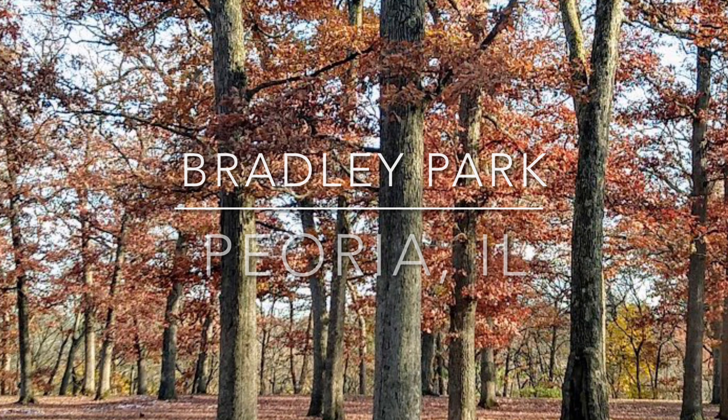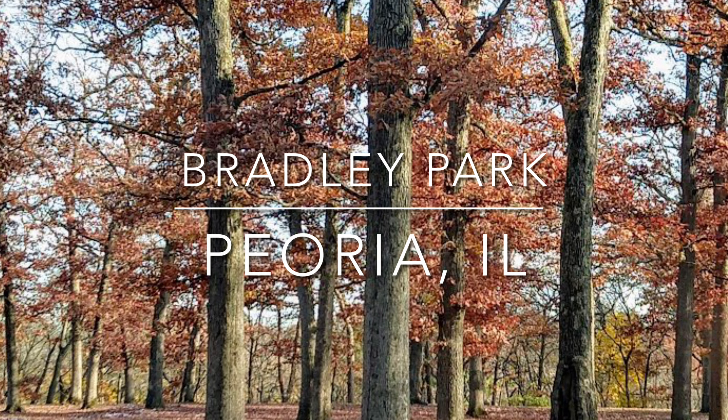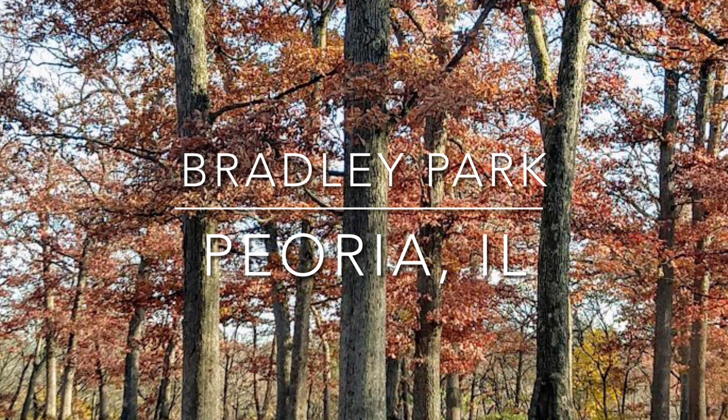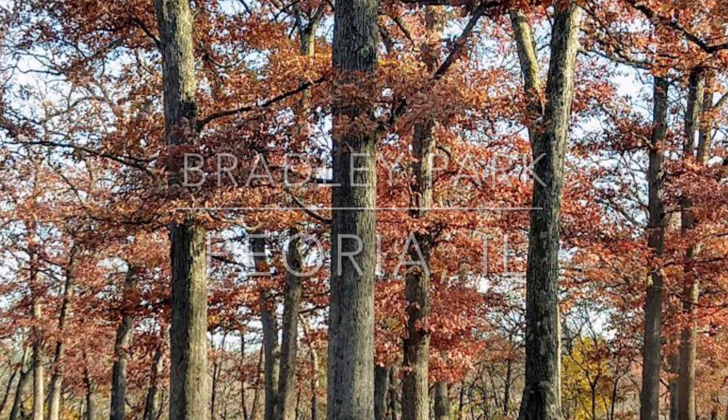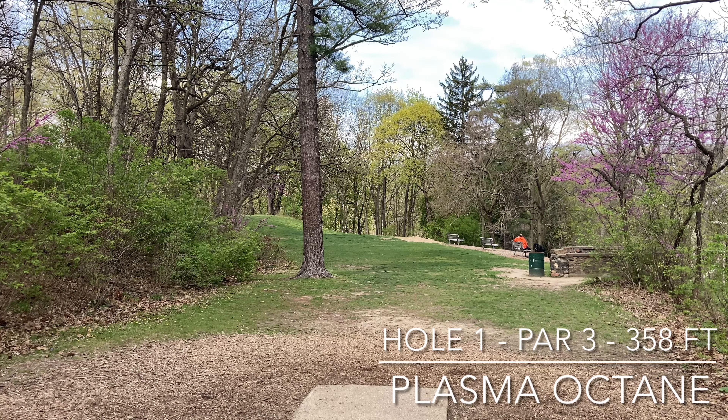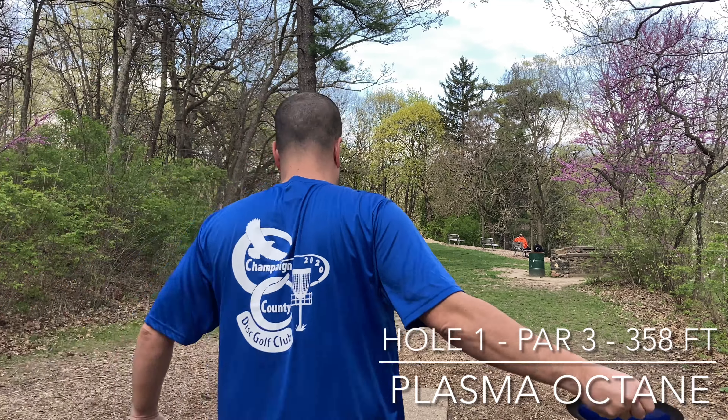This is Zerdizzle back with another round at the course that I first played back in the 90s. Got me hooked on disc golf. That is Bradley Park in Peoria, Illinois. It's going to walk you through an 18 here. It's got kind of a set of mixed pins, some short, some long.